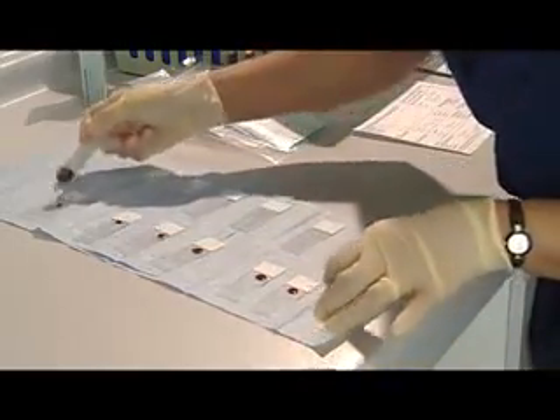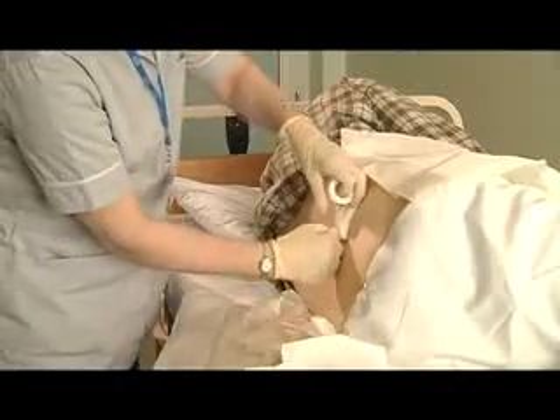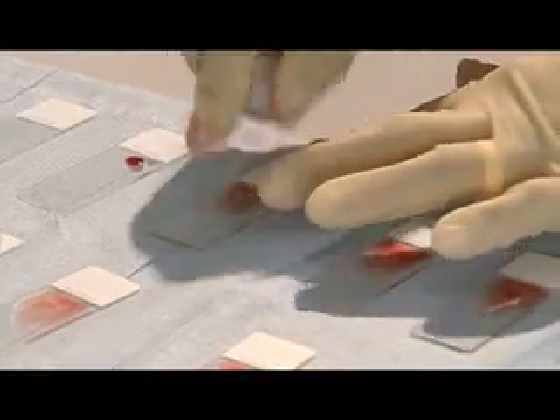The sample of bone marrow is spread onto microscopy slides ready for staining and structural examination of the cells by microscopy. Seven or eight slides are prepared.